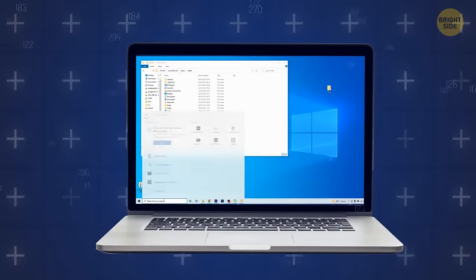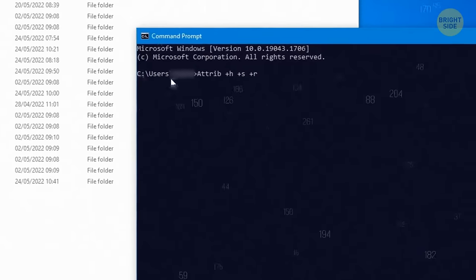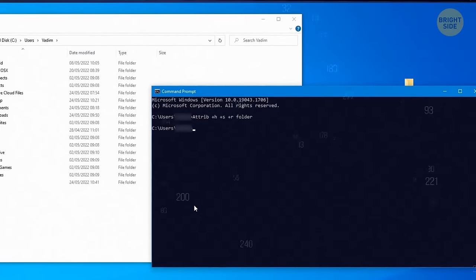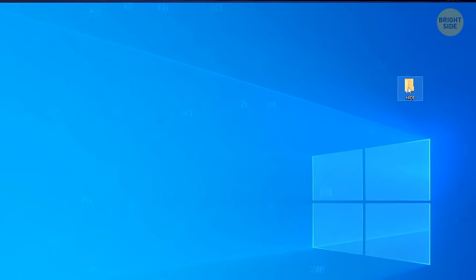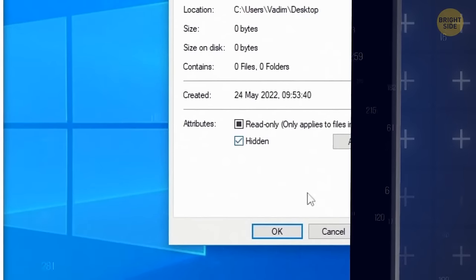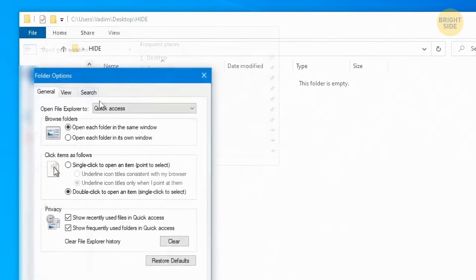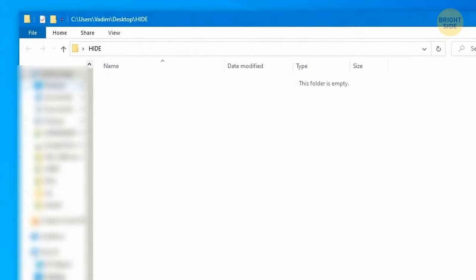You can also hide specific folders on your computer through the command prompt by typing a specific command and pressing Enter — just type in the folder you want to hide and it's gone. The non-tech way is by opening the properties pane in the folder and clicking the hidden checkbox. While this is the easy way, it's not the most effective — you can simply search 'show hidden files and folders' to make them visible again.